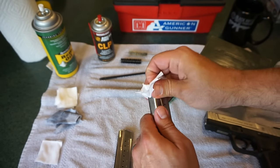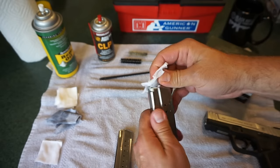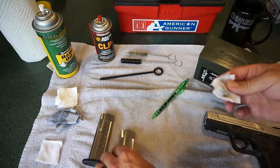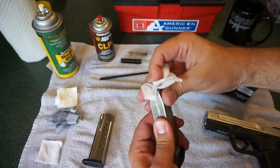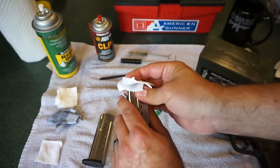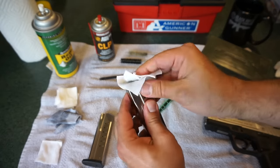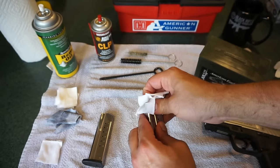If you live in an extremely humid environment, you might find yourself having to take some additional steps. This pistol was purchased used, and I can tell it's been shot before. I don't know what we're going to find when we take the slide off in terms of how dirty it's going to be, but we're going to get it back to how it was when it first came out of the box.